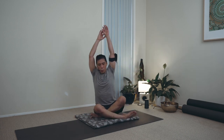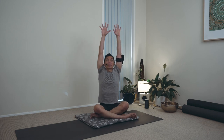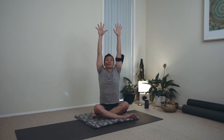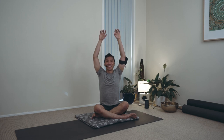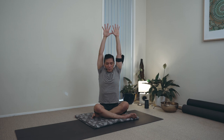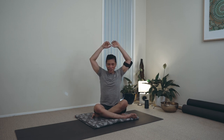Exhale, inhale, lifting, reaching. Exhale — don't drop the arms, just loosen the shoulders. Inhale, lifting. Exhale. One more time — breathing in. Exhale out.